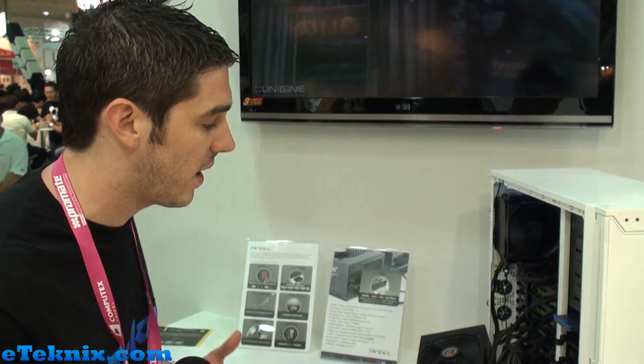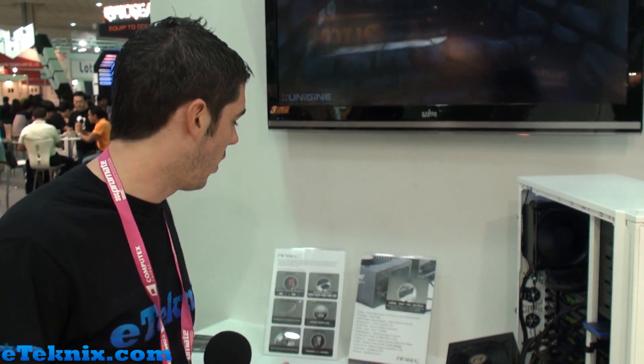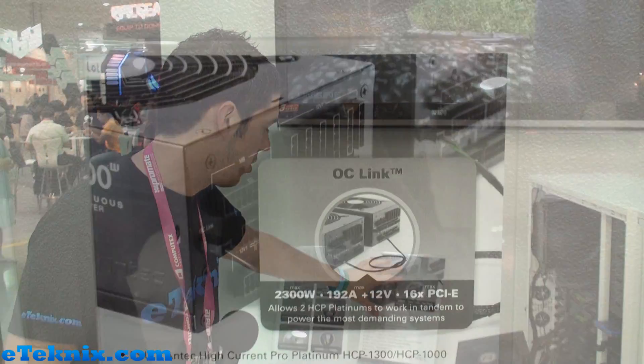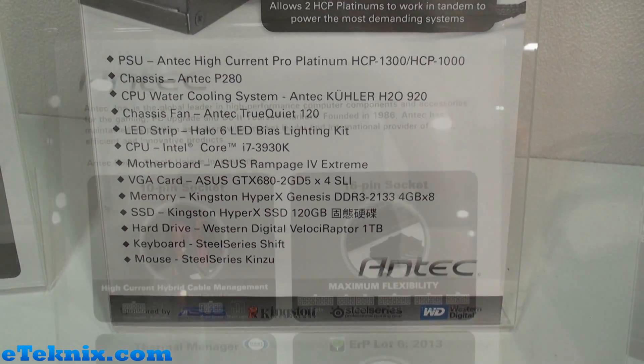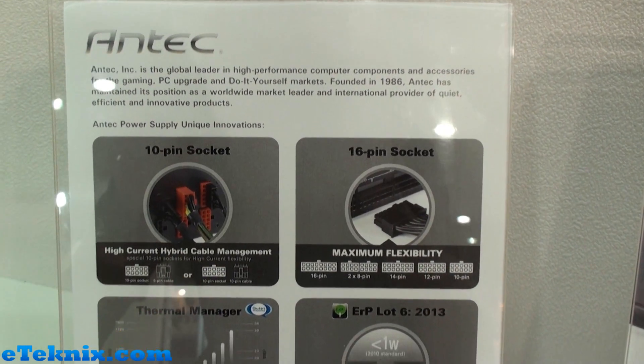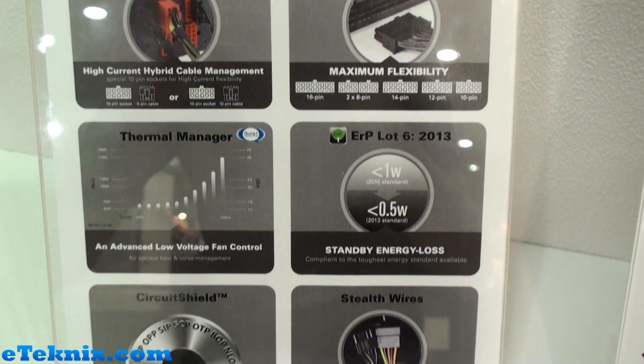It's a lovely technology that I believe is a world's first. There's a little bit more information on it over here — it allows two High Current Pro Platinums to work in tandem to power the most demanding systems. This is absolutely fantastic technology.